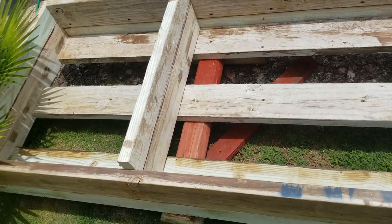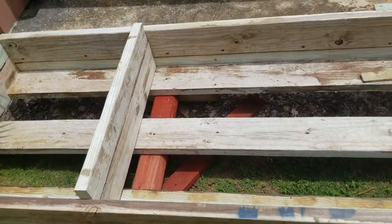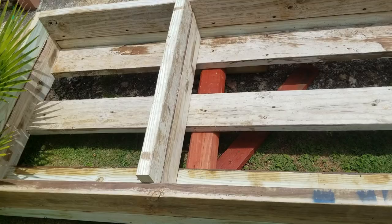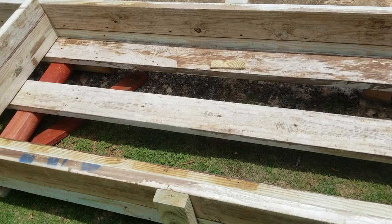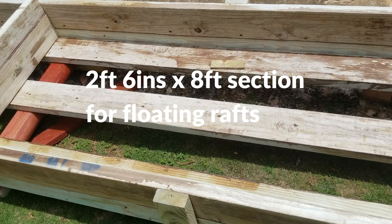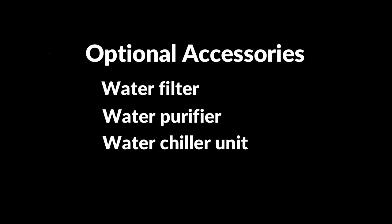Our nutrient tank is 30 inches wide by 130 inches long and about six inches deep. It has two compartments: one, 30 inches by 30 inches for the germination of seedlings, and the other 30 inches by 100 inches for the floating trays. Optional accessories for this system may include: one, an inline water filter; two, an inline ultraviolet water purifier; and three, a water chilling system.